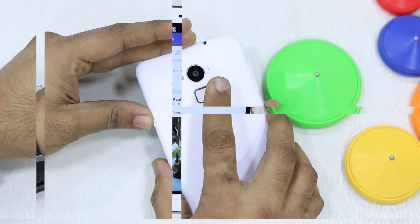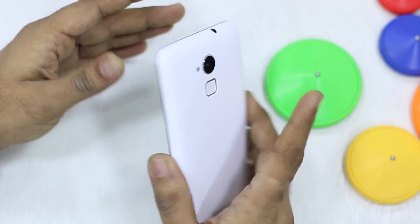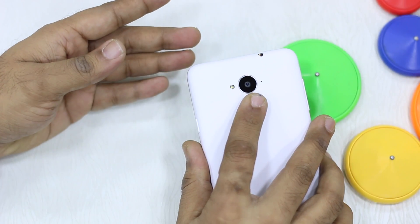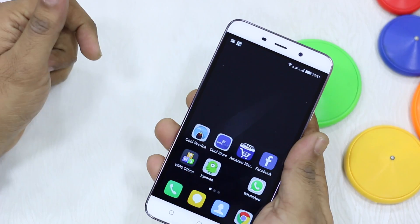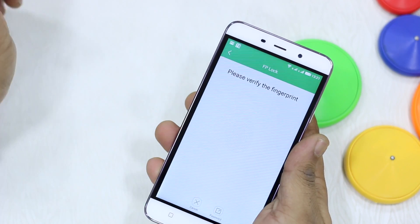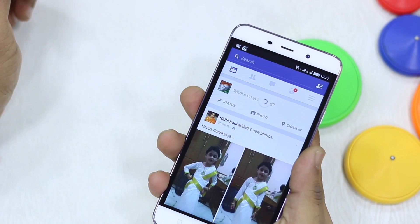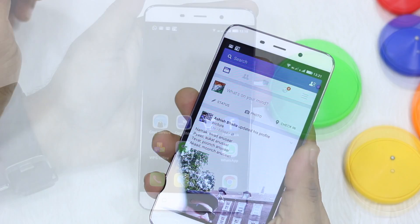I'm pretty impressed because at this price you're getting a fingerprint reader. If you like the technology and appreciate it, this is a good fingerprint reader experience — especially when the phone is selling at just ₹8999. That was all about the fingerprint reader on the Coolpad Note 3. More demos coming soon, thanks for watching.